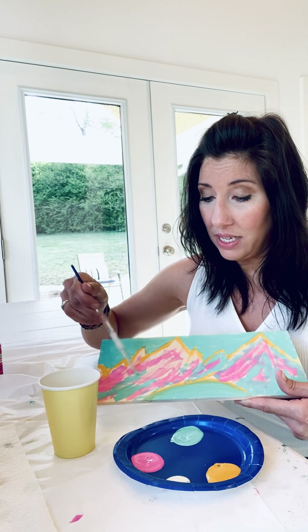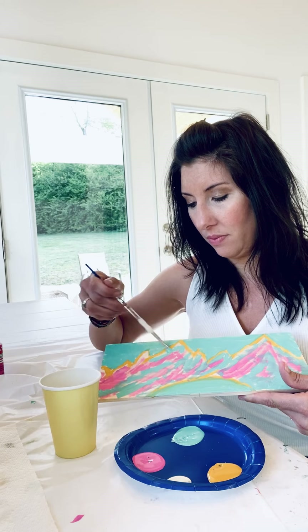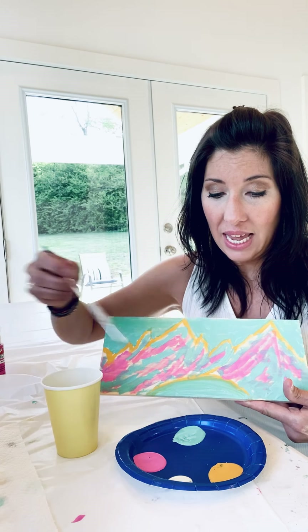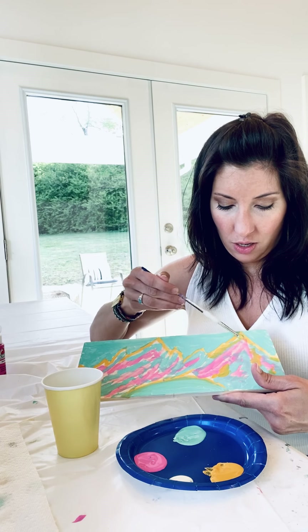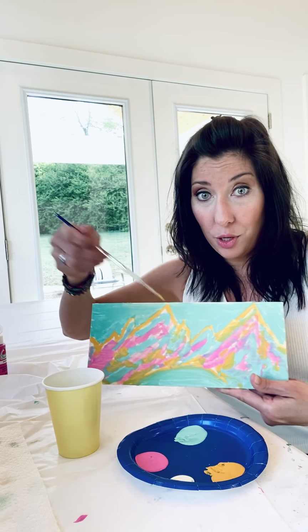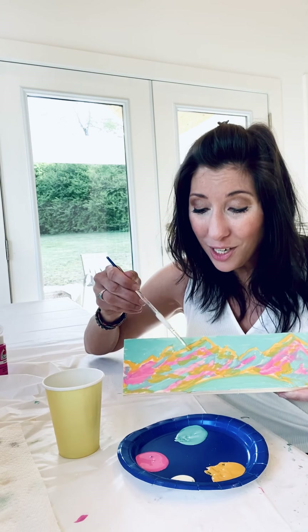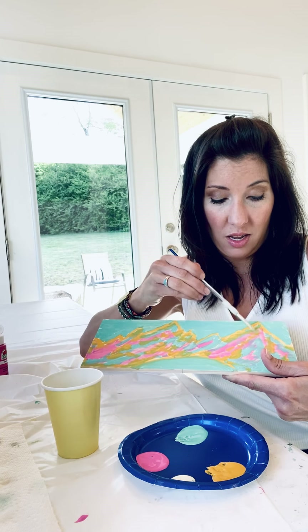I'm going fast, but you can take your time. Rinse off your brush, dab it dry on your paper towel, and now add a little bit of yellow because this mountain just needs one more color to make it perfect. You're probably wondering — I thought this was a glow-in-the-dark project! Well, you can mix glow-in-the-dark paint with your regular paints right now, which will make your picture glow in the dark, or — what I find works a little better — add the glow-in-the-dark paint at the very end.